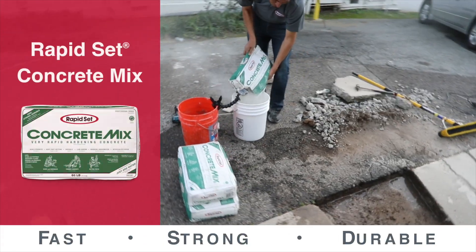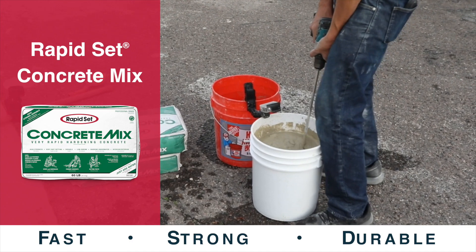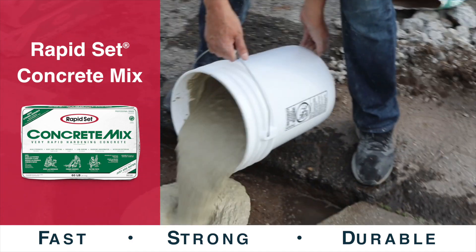RapidSet Concrete Mix is a high-performance, fast-setting, multi-purpose concrete repair material for commercial, industrial, and residential applications.